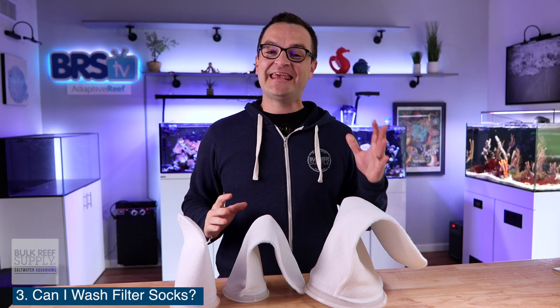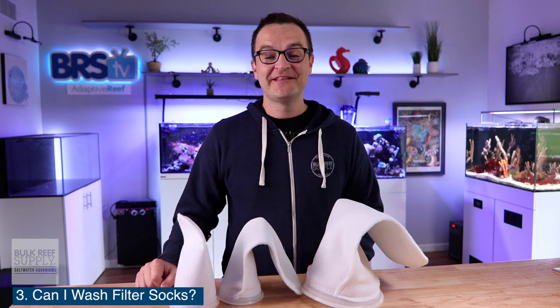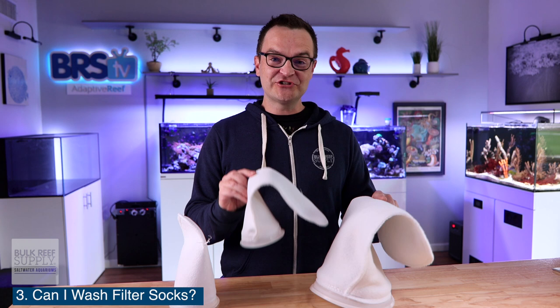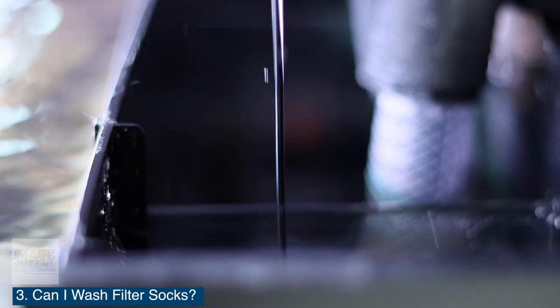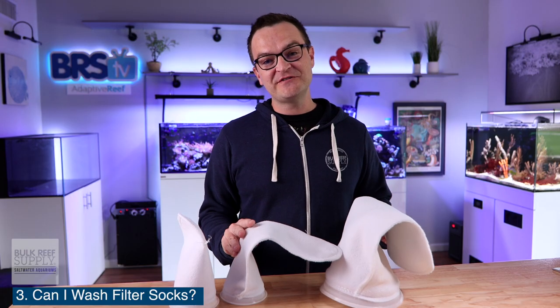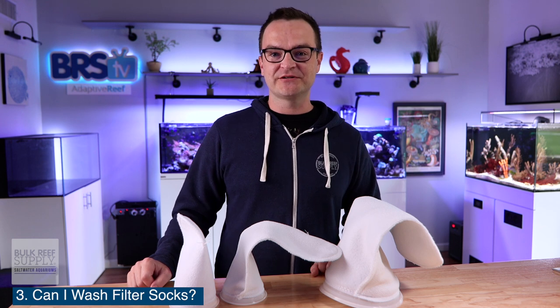Question number three: can I wash filter socks? Absolutely, and in fact you need to. That's why it's a really good idea to have a whole bunch of extra filter socks lying around, or else you're literally gonna have to remove a filter sock, wash it, and put it back. But if you have a whole bunch of extras, then you can just throw them in a bucket and maybe wash them once every other week or so.